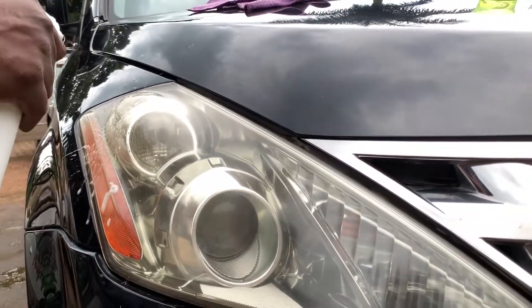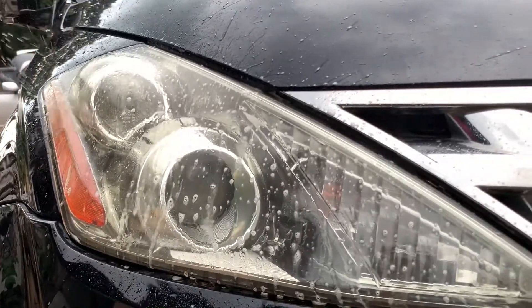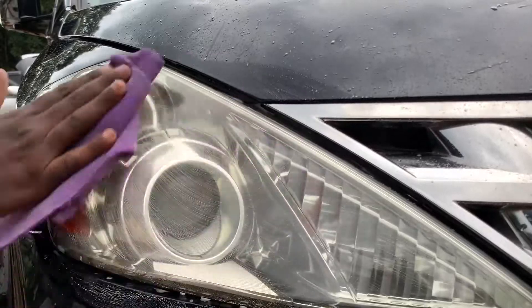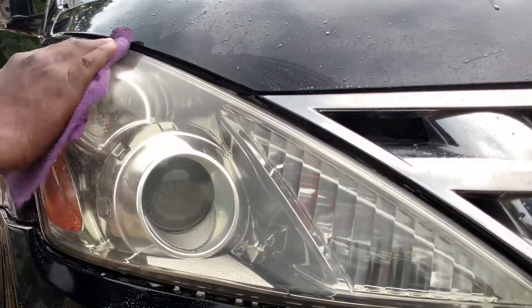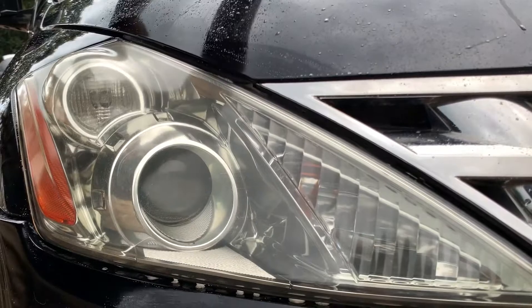We'll spray the headlight, as you can see. As we spray the headlight just to get it clean, we wipe it off a bit. Let it come off as we do this. All right, that's the corner.